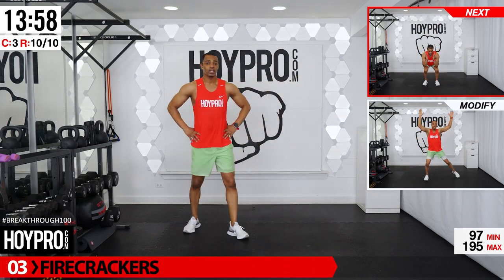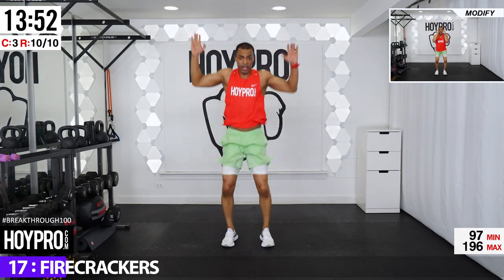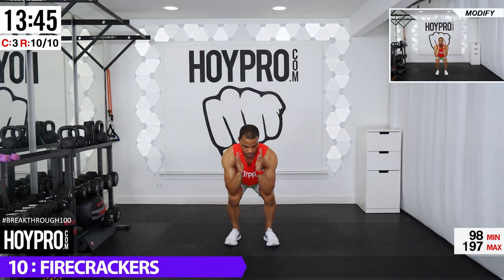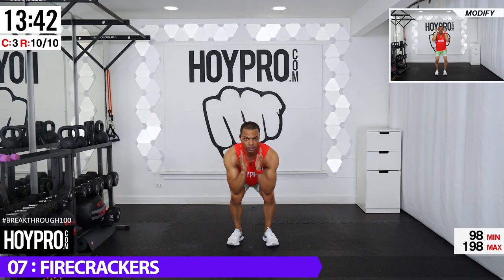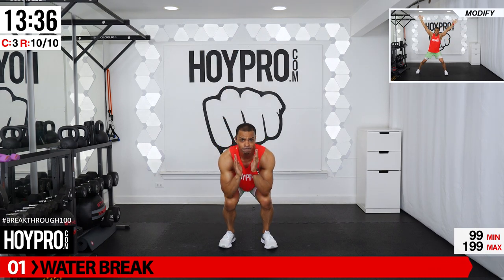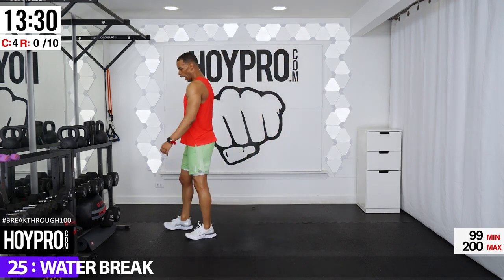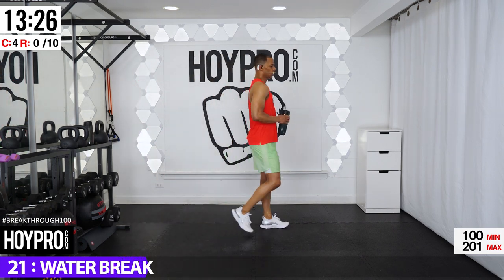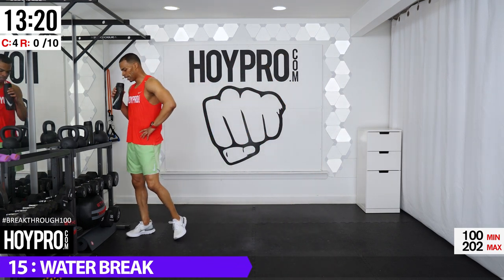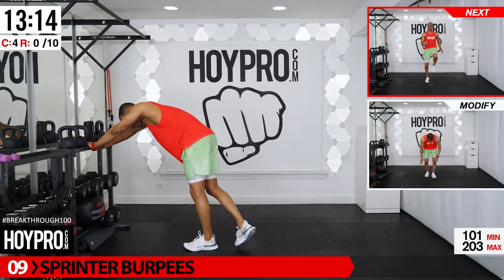Firecrackers — we're going to load it up. Hop up and explode into a star. So low down, up, firecracker, and down. Come on — make some noise, and down, land softly. Water break coming up, one more. Water break folks — final round standing, breathe it out. Longer rest if you absolutely need it. Dig down, get whatever you need to push through here. Let me catch some deep breaths, do my little dance — I promise you the dance works if you've never tried it.